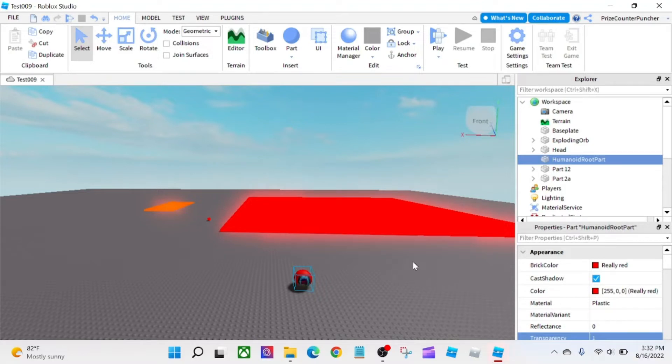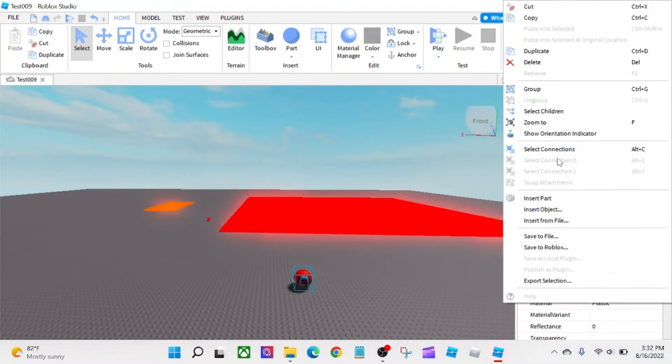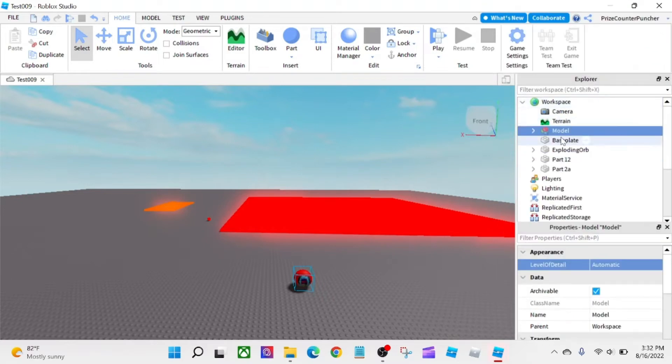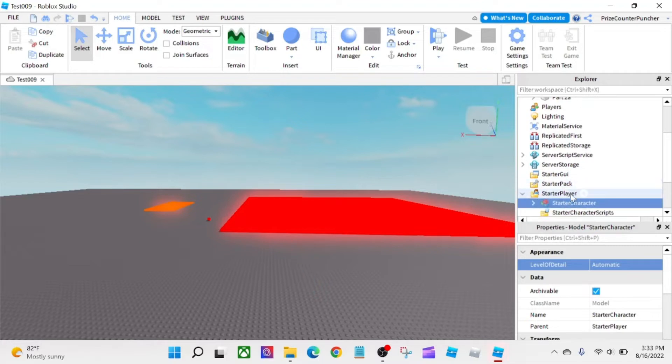Now, in order for your character to work, you're going to need to weld the head to the HumanoidRootPart. But let's leave it unwelded and see what happens — we'll come back and fix it. So I'm going to select the head and the HumanoidRootPart, right-click, group, and change the name to 'StarterCharacter'. And we're going to move our StarterCharacter to the StarterPlayer, so everybody who joins our game is going to start with this character.